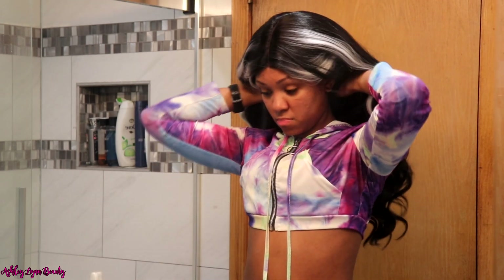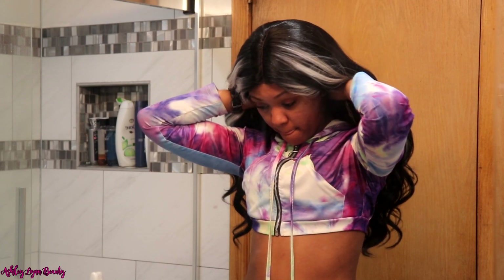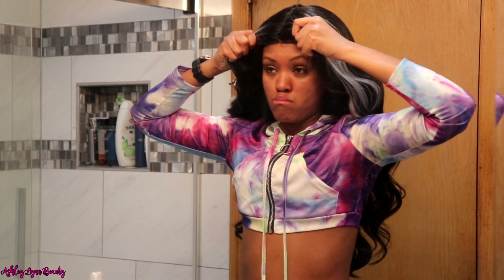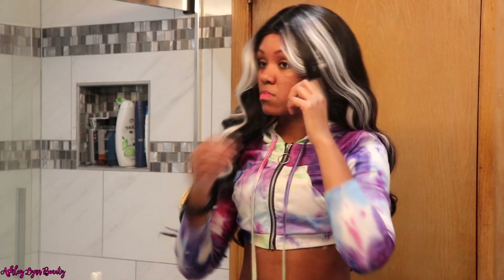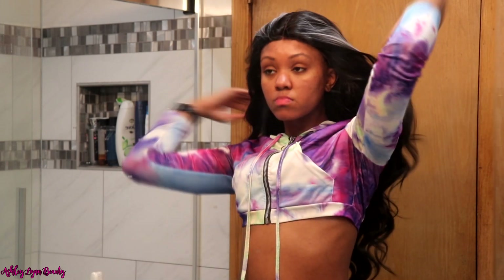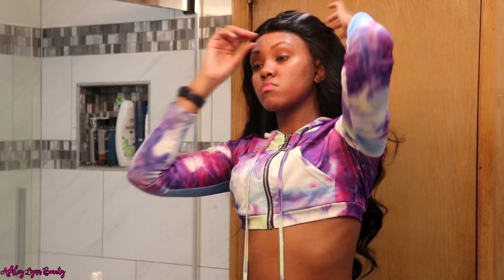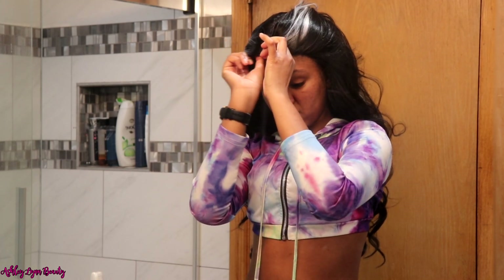I do want to note — once I put the wig on, y'all, I didn't readjust the straps. How y'all seen it is how I left it. And once I put it on, the wig was very tight. So I don't know if this wig would potentially be big-head friendly. You could potentially readjust the straps and see, but I have a small head and for me the wig was tight.